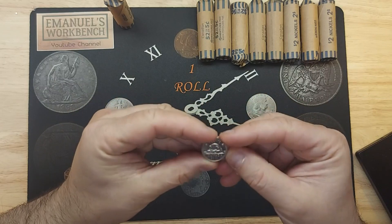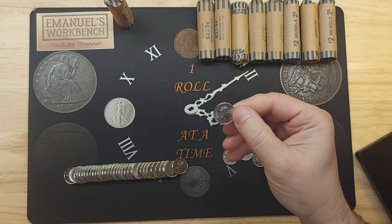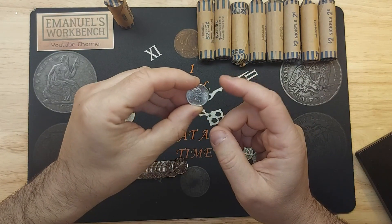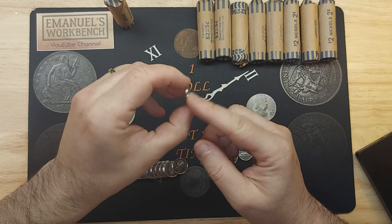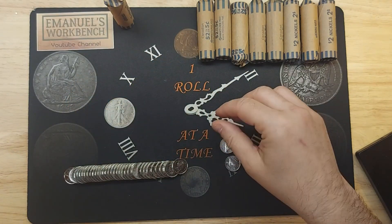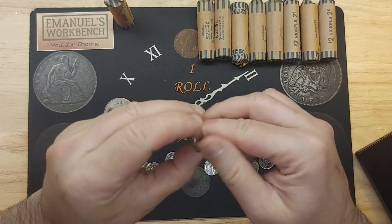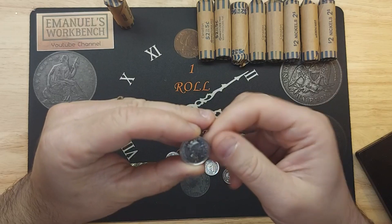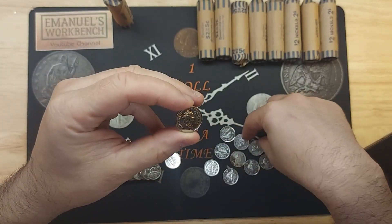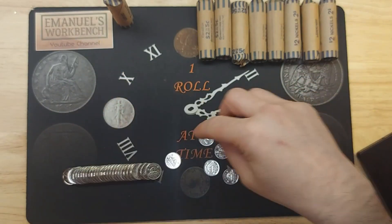This is a 2001 with no composition mark. I believe the 2001 with no composition mark is not a key date, however most of them do have a composition mark, so there are two varieties that you want to keep. And here is the 2001 with a composition mark - this means it's a steel core nickel plated, whereas the 2001 without the composition mark is 100% nickel.